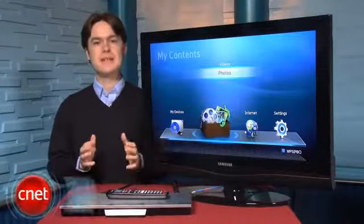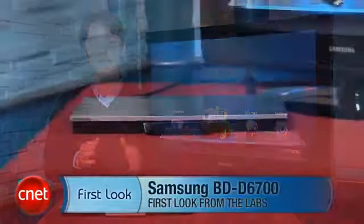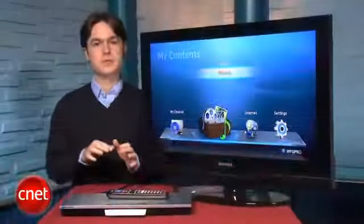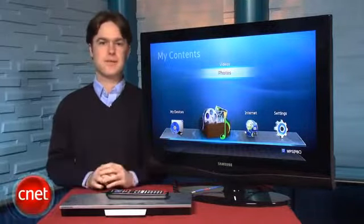Hi, I'm Matthew Muskoviak, Senior Associate Editor at CNET.com, and we're going to take a look at the Samsung BD-D6700 Blu-ray player, which is currently selling for about $270.